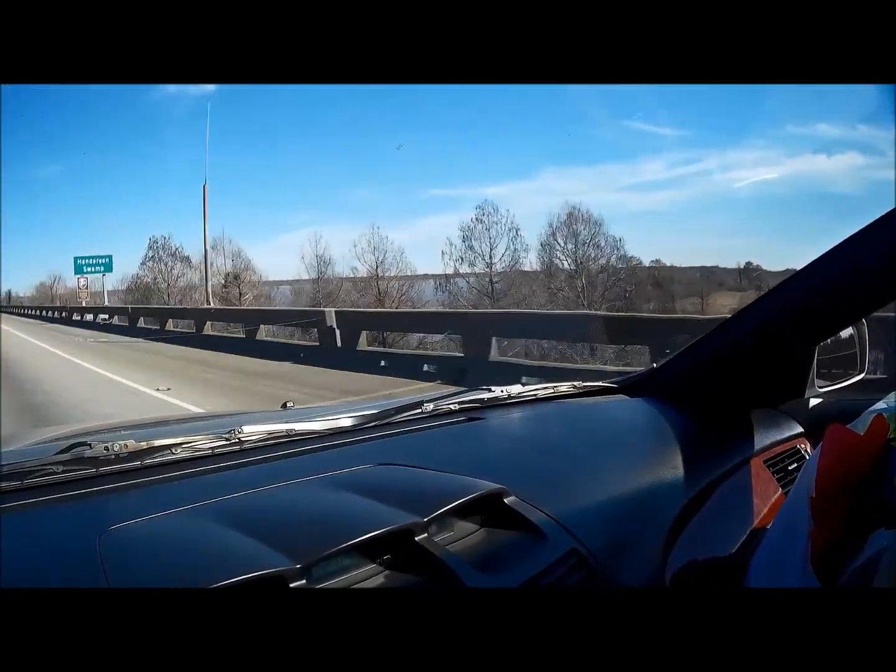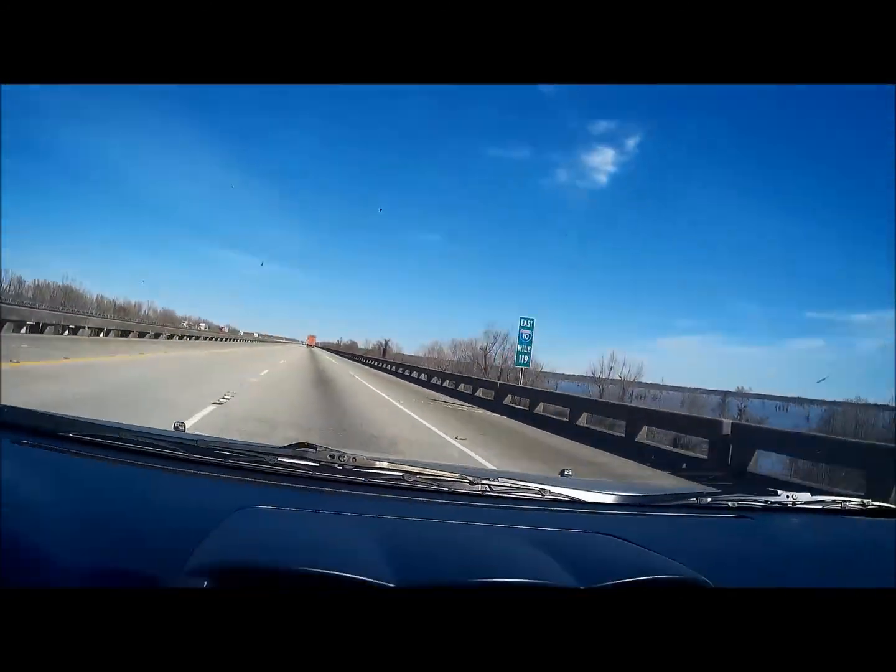I'm going over the Atchafalaya. I don't know how to pronounce it. It's beautiful. But I'm about 50 miles from my campsite. I'm staying at a KOA in South Louisiana outside of Baton Rouge. I'm going to do some fishing with my daughter. She just turned five a few days ago, so I'm excited.